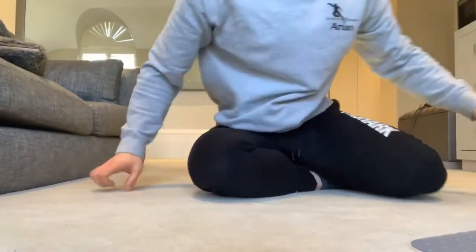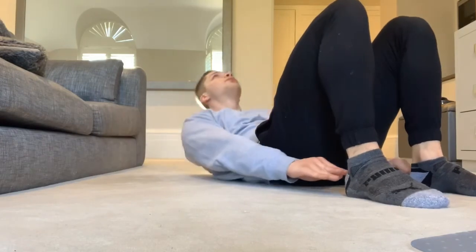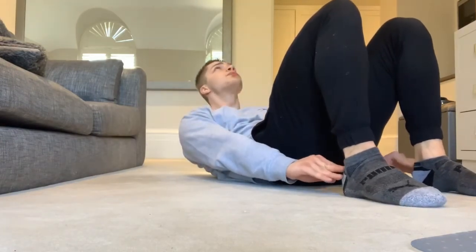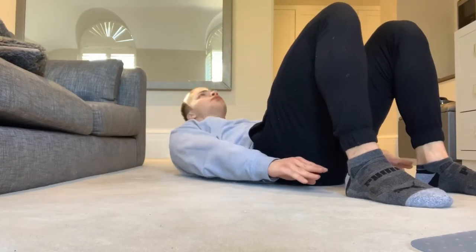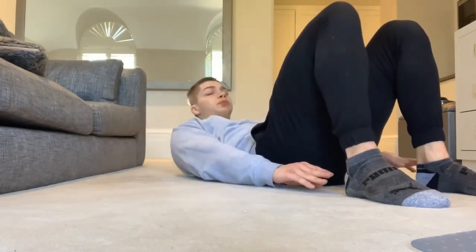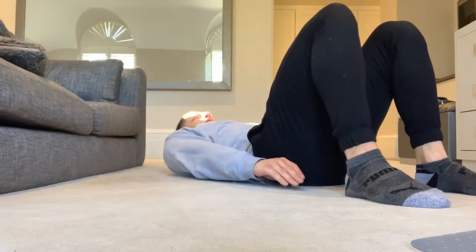Last one — heel touches. Come down. Chest up towards the ceiling. Exhale as you come up. Five, halfway. Five, halfway — and done.